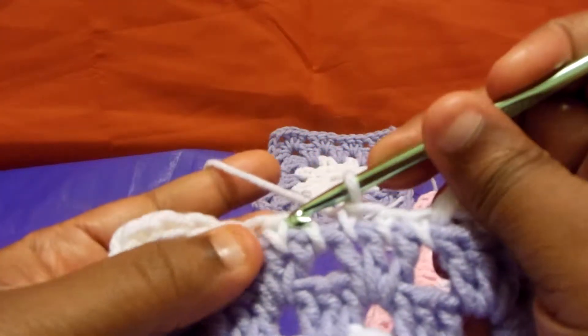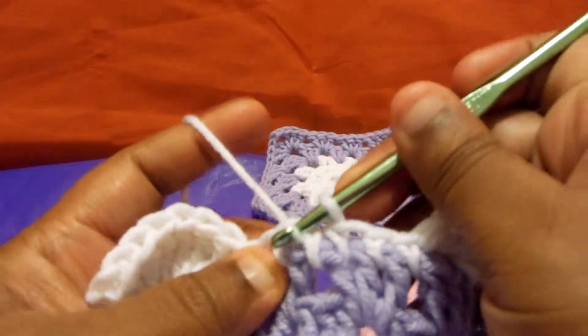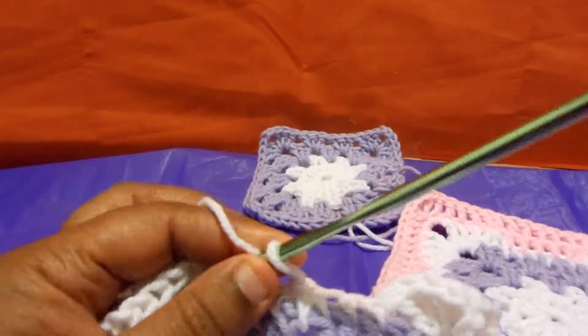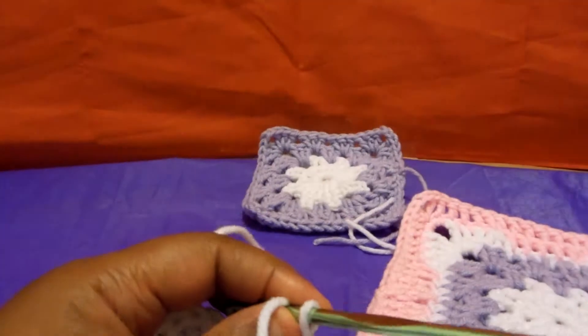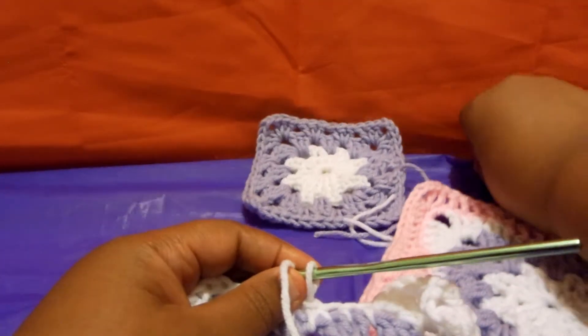How I end it is right here — I go into this right there and pull it through. Clip that sucker off. Sorry about messing up my whole setup here.